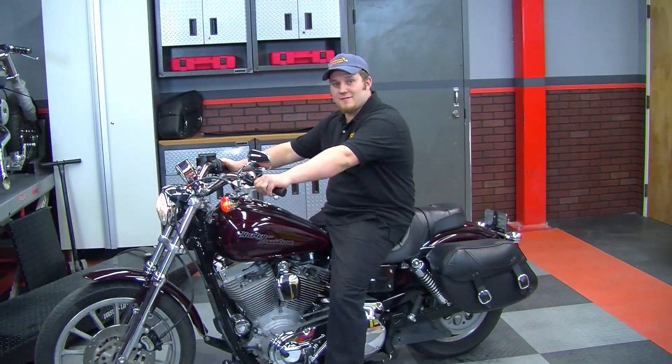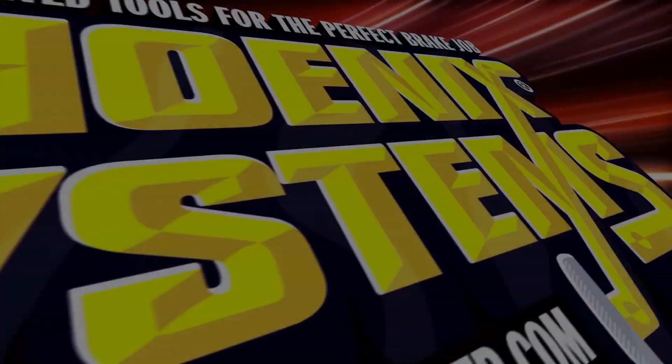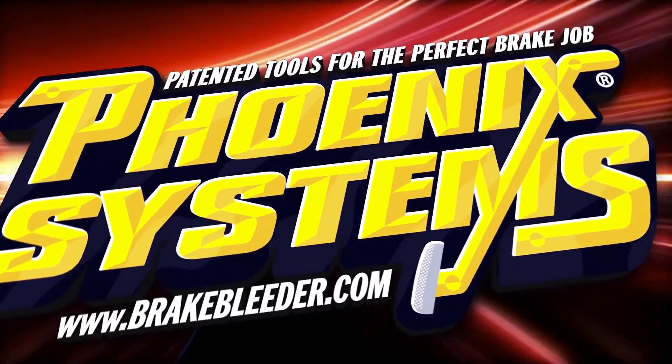Until then, we'll see you around. Phoenix Systems — patented tools for the perfect brake job.